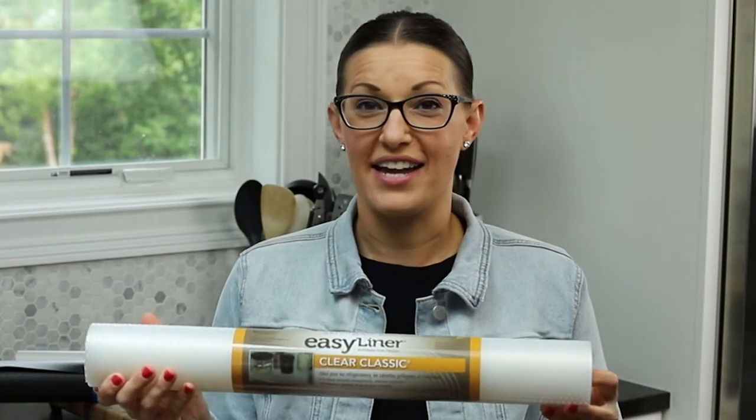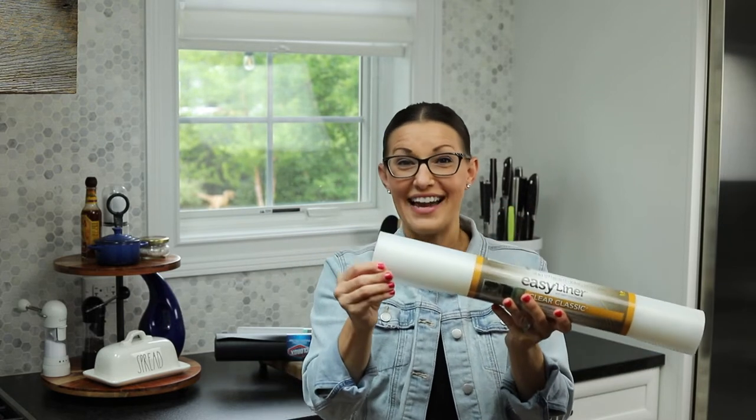The Clear Classic Liner — I love this one, especially if you have wire shelves. It is great for creating a smooth top on wire shelves so that you don't have to worry about food, bowls, plates, or anything like that getting wobbly on those shelves. It basically acts like a piece of wood over it, but it's a liner.